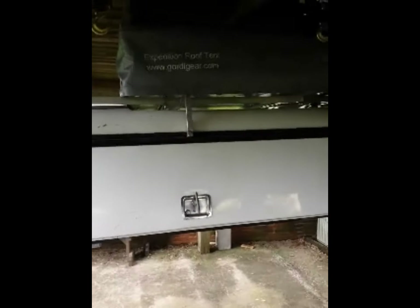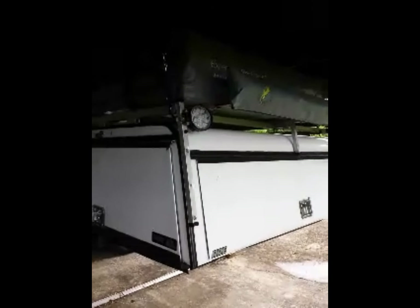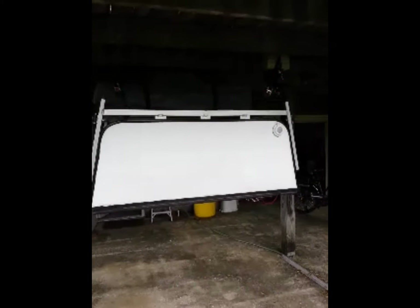In my old setup, I stored the batteries in the corner of my truck bed and actually had my inverter charger affixed to the front side of my truck bed. But I wanted all of that weight to be pulled from the truck when I was not camping. So I made this camper top now totally independent — all the batteries are in there and the inverter is mounted. I'll show you that right now.